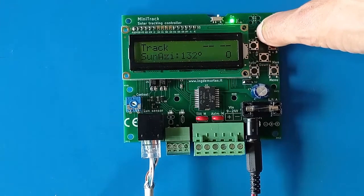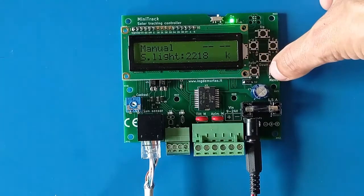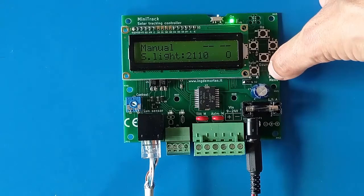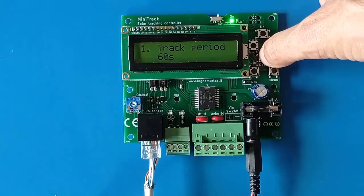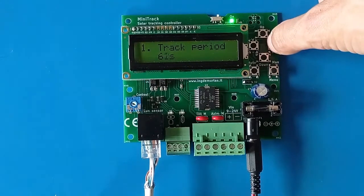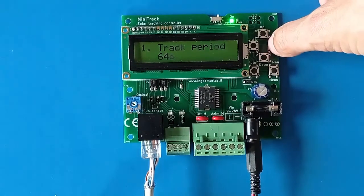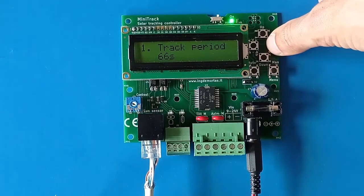To enter the settings menu, first press the manual button to put the system into manual mode, then hold down the manual button to enter the menu. Use the up/down arrows to navigate through settings and the left/right arrows to change a specific value. For example, the tracking period — how often the tracker should move — is set here at 65 seconds. Holding down a button auto-increments the value quickly.